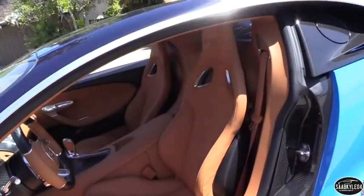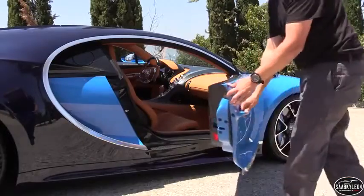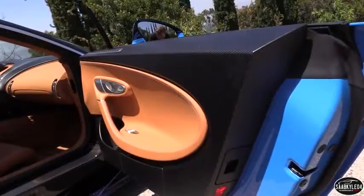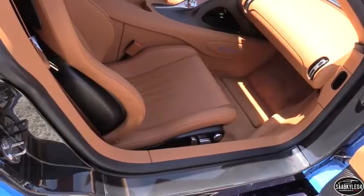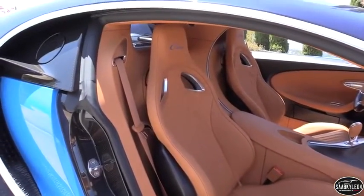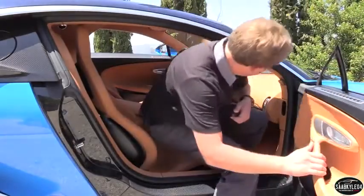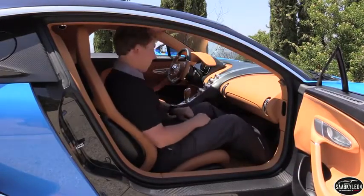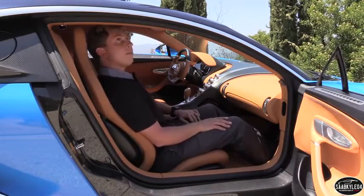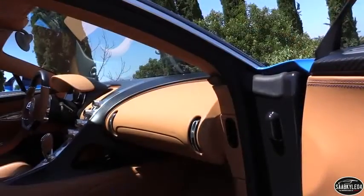Bugatti offers three different seating options for the Chiron. A standard version is a well-rounded seat with a combination of electric and manual adjustments. The sports seats have polished aluminum belt openings for four-point racing harnesses and likely come with full manual adjustment. This example has the comfort seats, which feature full power adjustment, lumbar support, and even memory functions. Despite the performance, these seats are especially comfortable, with plenty of padding where it matters and excellent lateral and shoulder support. To the left of the driver's seat is where you insert or stow the speed key for top speed runs, contained within a switch panel that also houses the memory settings and electronic parking brake. The headrests are fixed and feature Chiron embroidery.